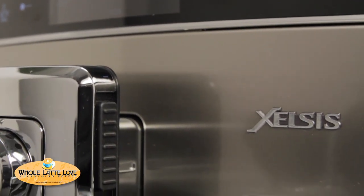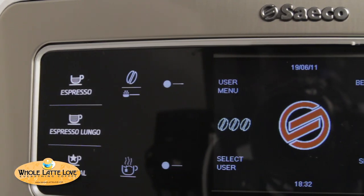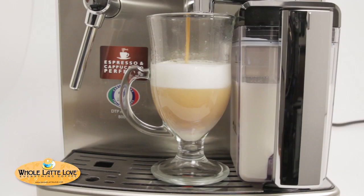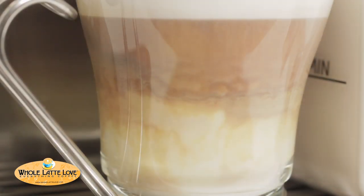Now let's talk about the Seiko Zelsys machine. Mark, why did you put so many glasses on the table? Well, you can count, can't you? There's seven glasses. That's because on the Zelsys, there are seven one-touch buttons, which means one touch for an espresso all the way up to a cappuccino or a latte. When we say one-touch machine, we're talking about pressing a single button to get your latte, cappuccino, or coffee. It's going to froth the milk for you and pour your espresso at the same time. You just put a cup under, press one button, and you're done.